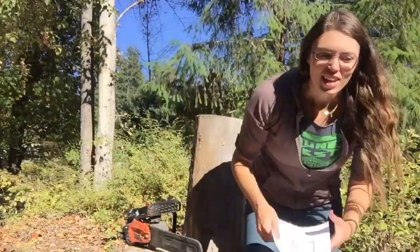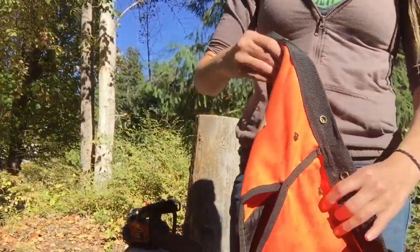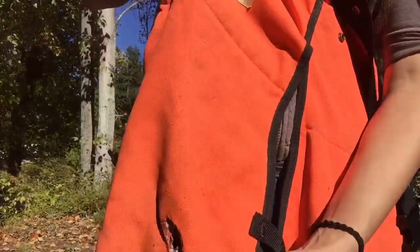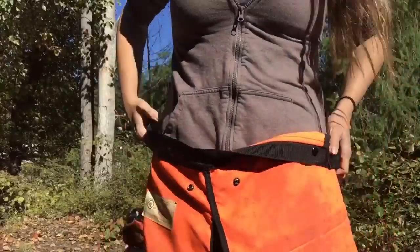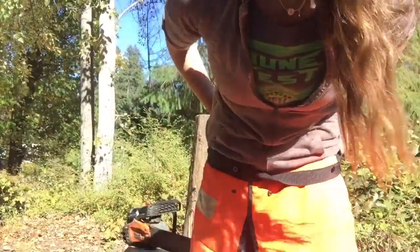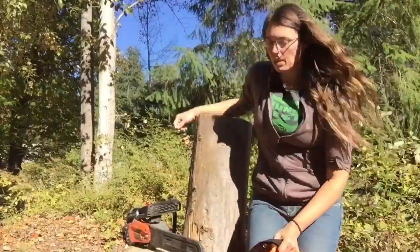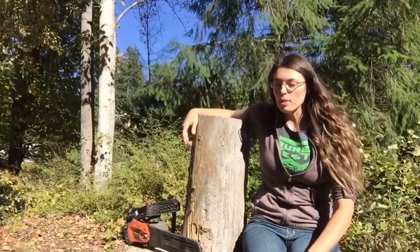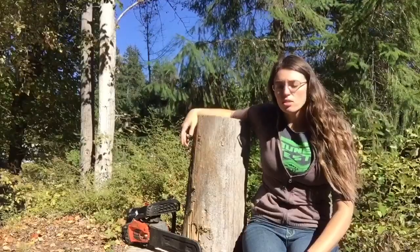Another thing I wanted to mention that I didn't quite get on video last time: with these chaps, I learned not to hold the saw against your thigh because it totally burned a hole in them. I'm very grateful it wasn't a hole in my thigh, but I just got a little carried away being creative and not really paying attention. I mean, I was paying attention to the blade, but that engine gets hot.